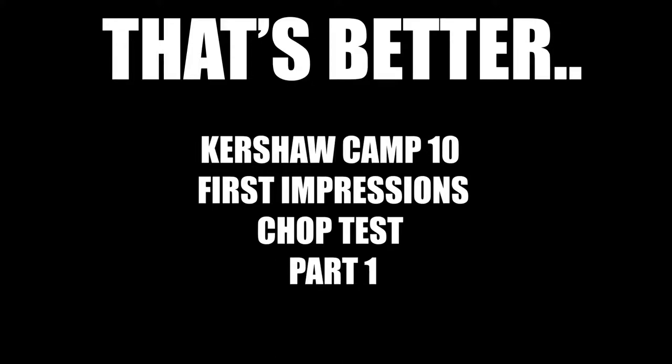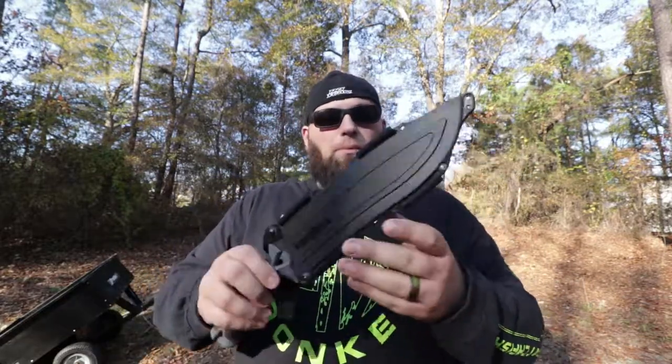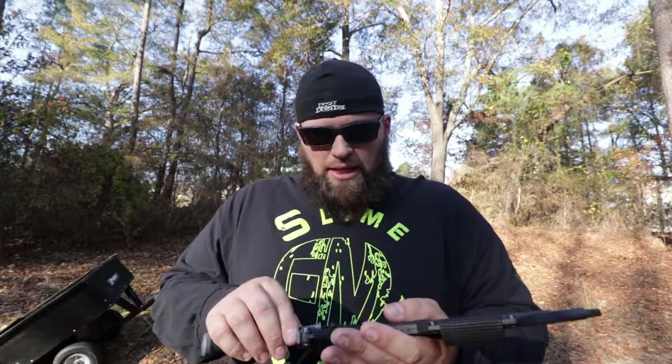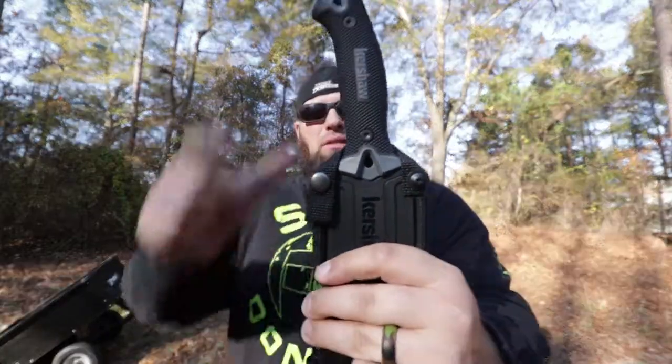Hello guys, on this windy blustery day here in North Carolina — the wind is picking up, the leaves are falling everywhere — and I have a review to do. This is a first-hand look at the Kershaw Camp 10 knife. It comes with a pretty sweet kydex sheath and a little button snap that makes a bit of noise, but we're in the woods, so who cares.